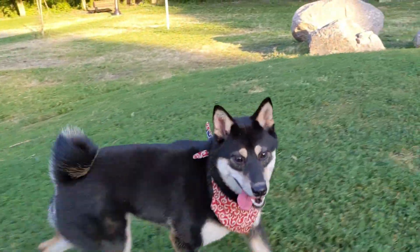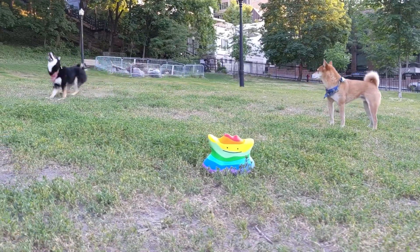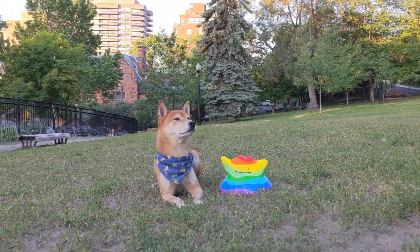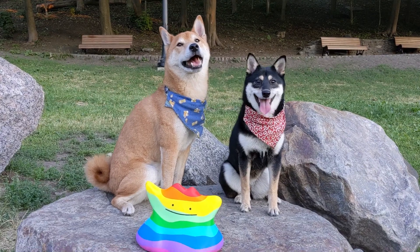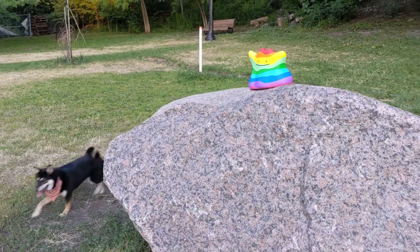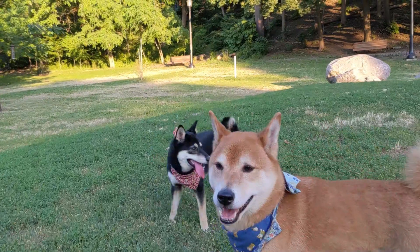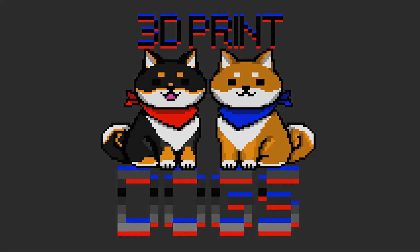Next time, let's do 100! 1,000! 1,000,000! You realize dogs can't even see most of these colors, right? We hope you enjoyed this video! If you want to print your own rainbow Ditto, the STL files are in the description below. See you next time on 3D Print Dogs!